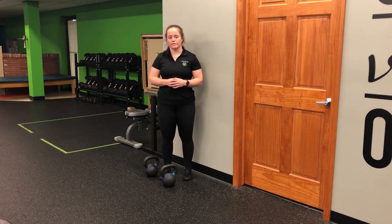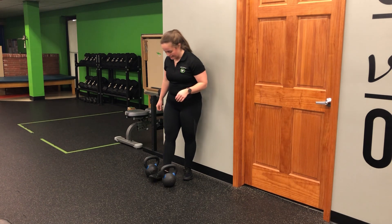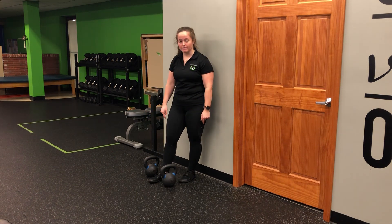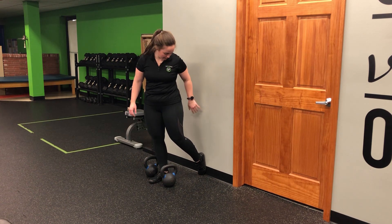For my kettlebell staggered stance rear foot wall press RDL, I'm going to set the bells right on either side of my front or my working foot. I'm then going to reach back and find that wall with my back foot.